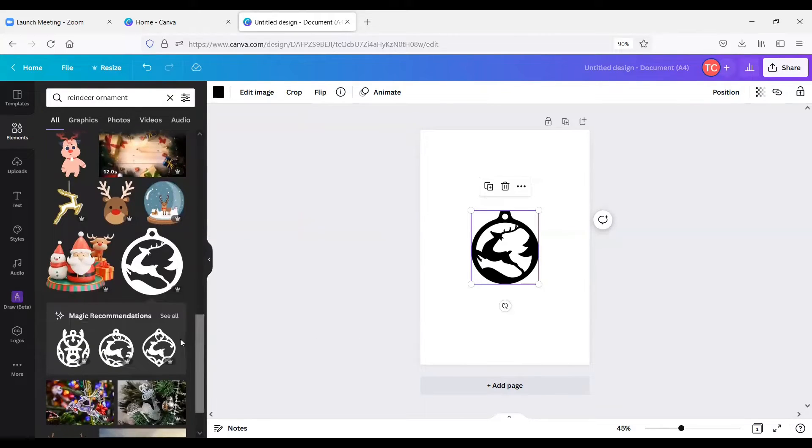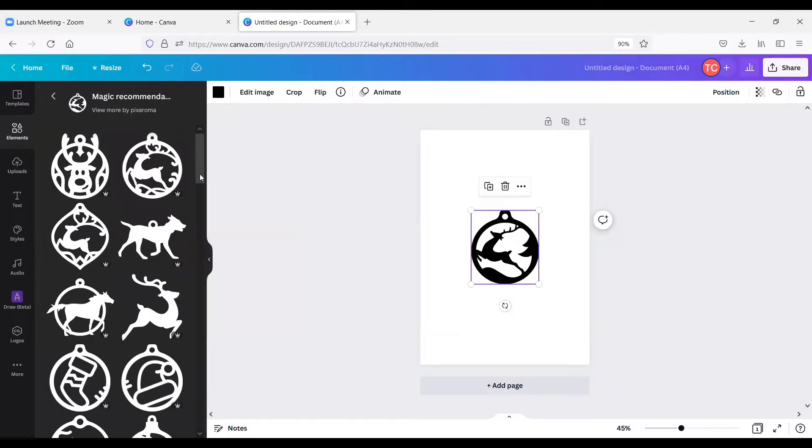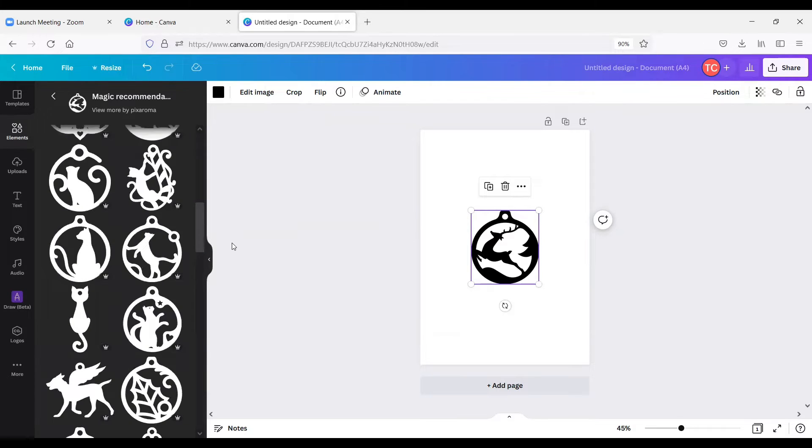The cool thing about Canva is once it sees what I like, it will suggest a bunch of similar items. I can open this and then see all of these other ornaments that are available to us.